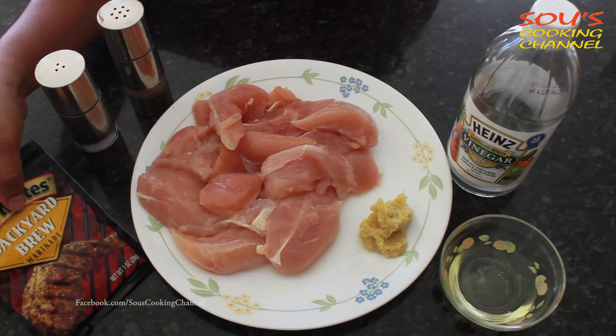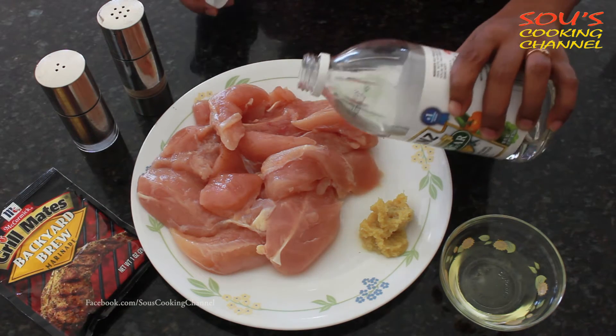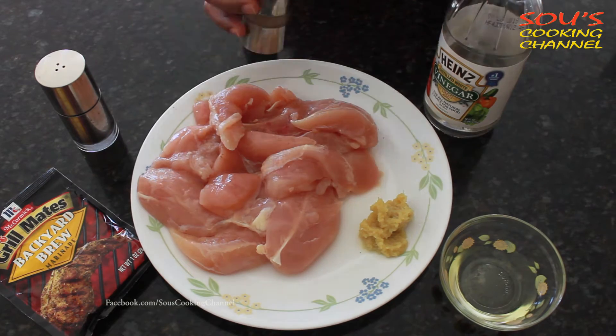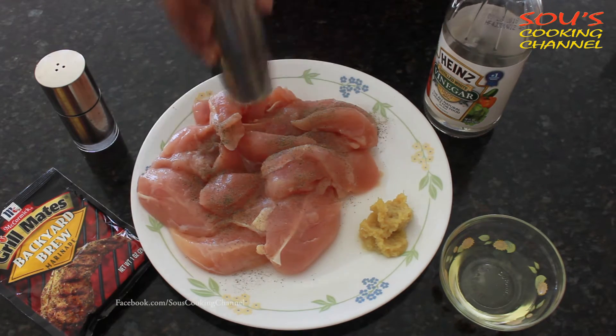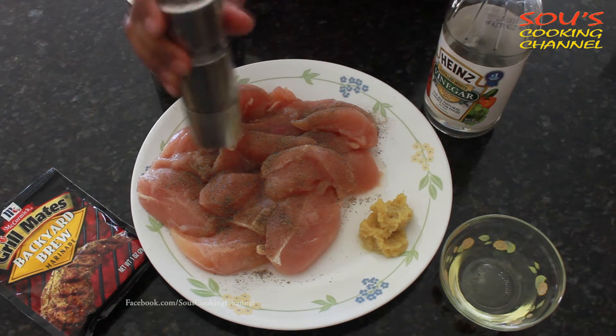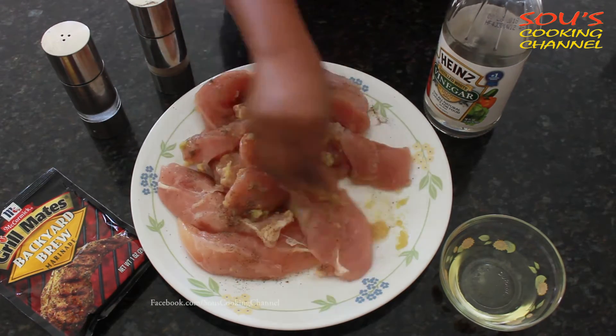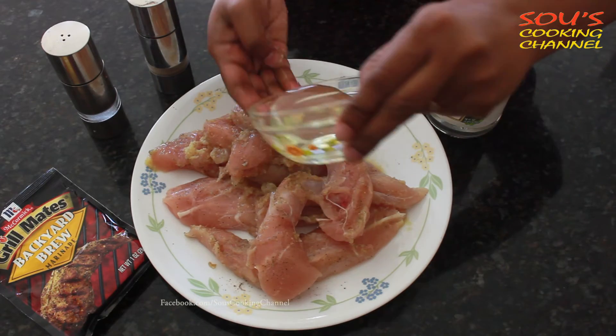I am using the seasoning Backyard Brew marinade. First we need to add a little bit of vinegar, add a little bit of pepper and salt. Now I am mixing everything.